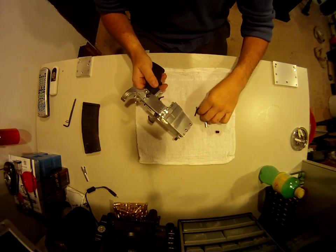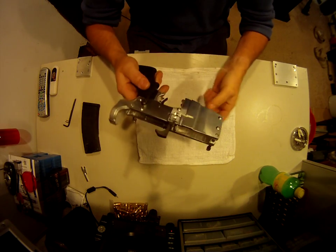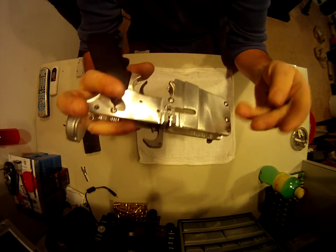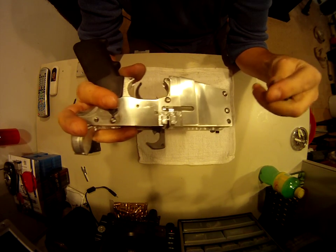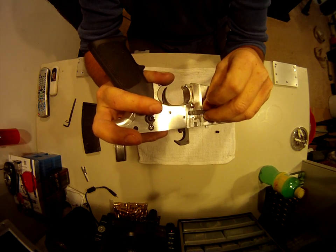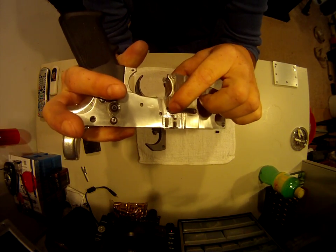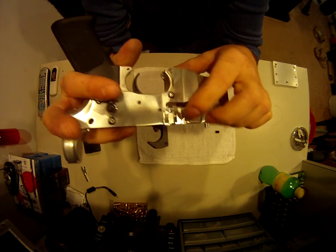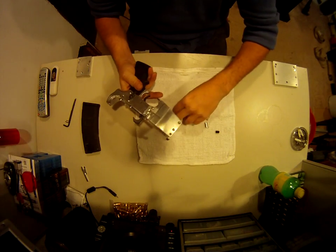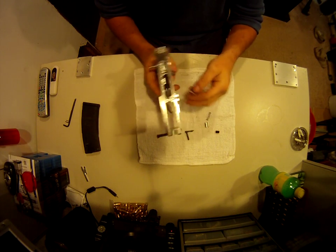The other thing I had to address — maybe because it was thicker — was the magazine release binding right here. I just took a round file and put a bevel in there, and that took care of that issue. It doesn't catch anymore like it was.